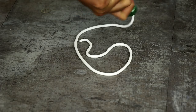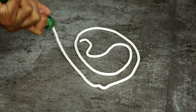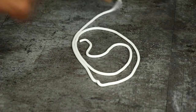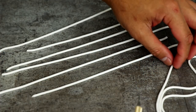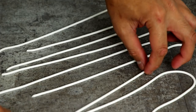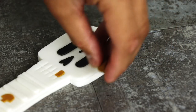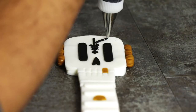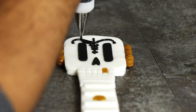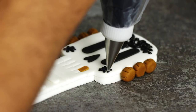Now let's create the guitar strings. I used my fondant crank and cranked out very long strings of white fondant. I lined them up as straight as I could and then just let them sit for a day so they wouldn't dip when I placed them onto the frets. While they were setting up, I added some more detail to the guitar using black royal icing to create the intricate guitar details.